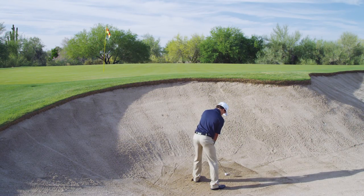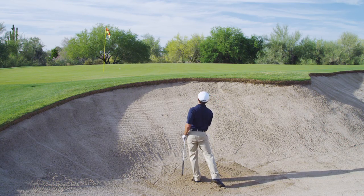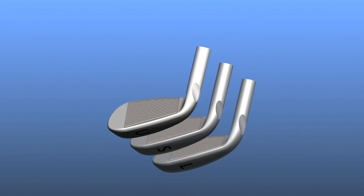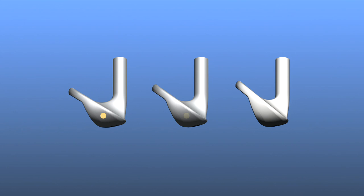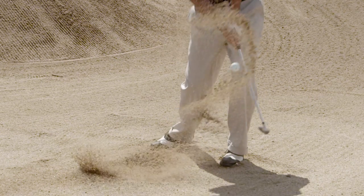The extra heel relief also allows you to achieve a higher trajectory when playing from a deep bunker. In the gap, sand, and lob wedges, we have engineered a slightly longer hosel. This helps to position the CG higher and more forward to promote a slightly lower trajectory with additional spin for better control and consistency.